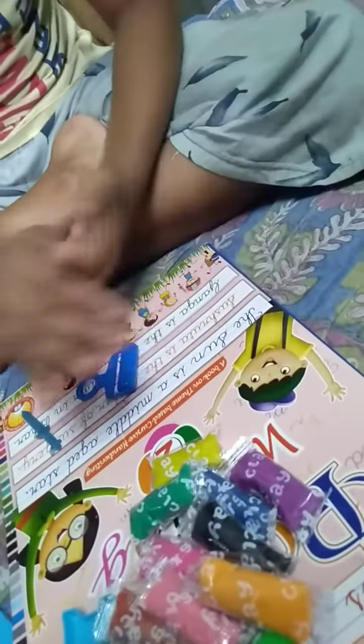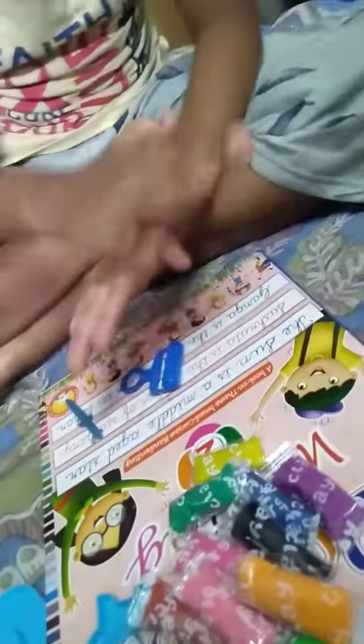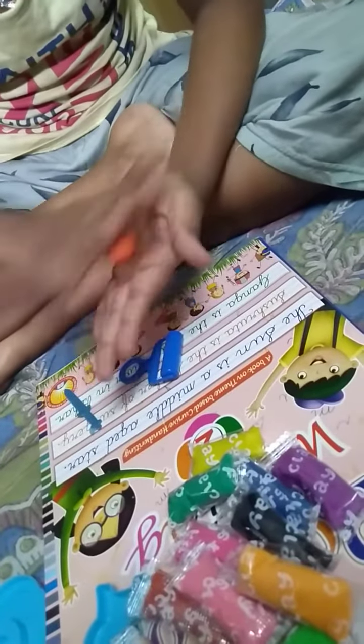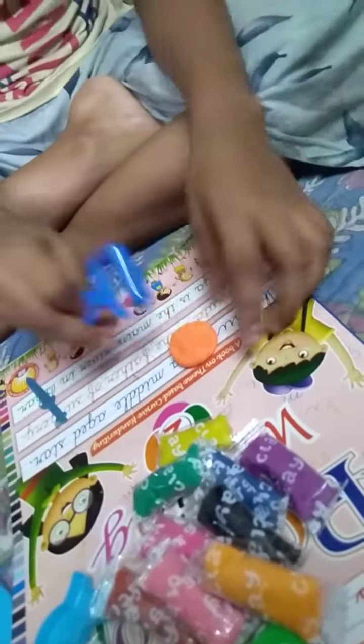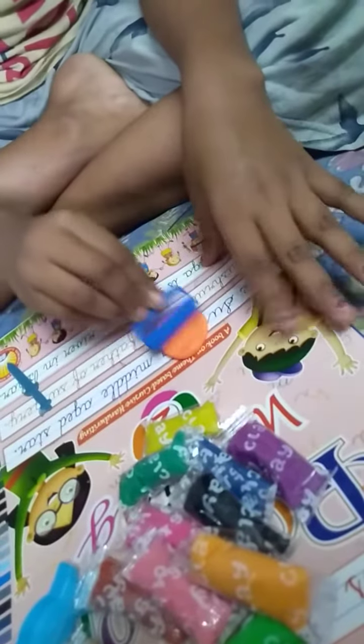And we roll the orange clay. Let's roll with the roller. I am making so well, and I make a cat.